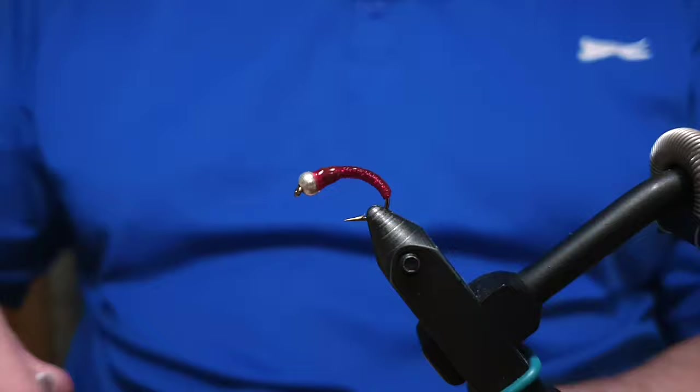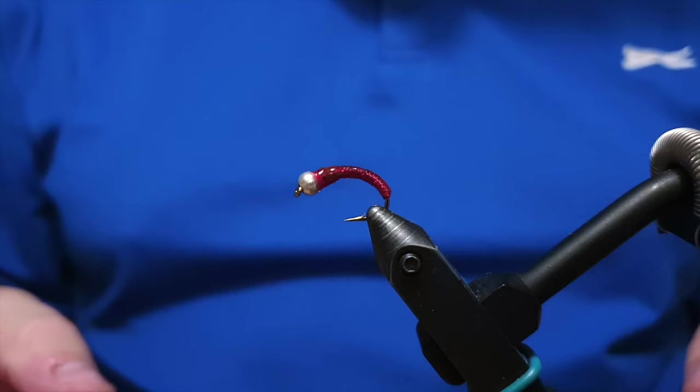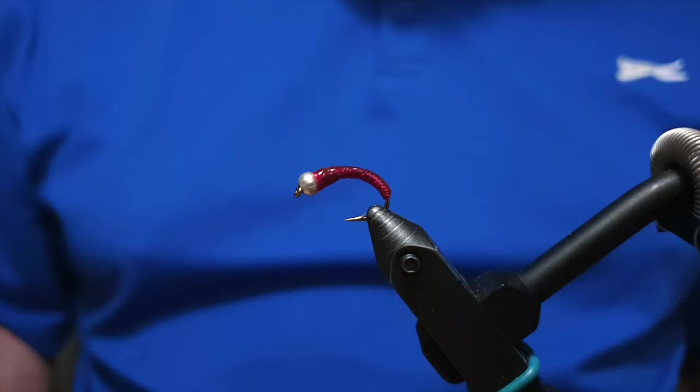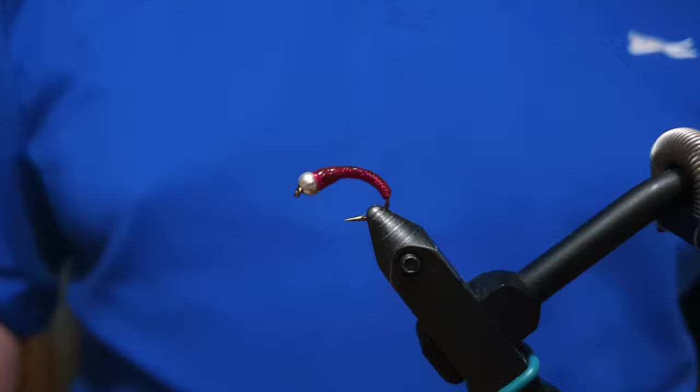The bloodworm is ready — just let it dry and it's ready to fish with. It's a beautiful fly, a simple fly, and it's really effective. Thanks for watching. You can do me a favor by subscribing to the channel, liking the video, and sharing it if you like. Thanks for watching.